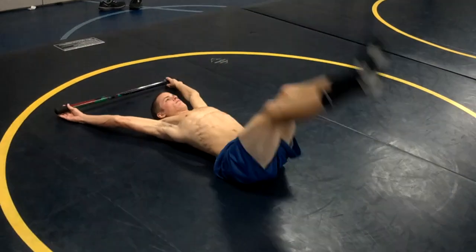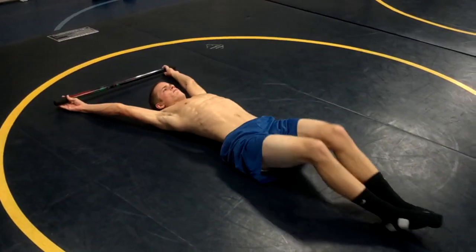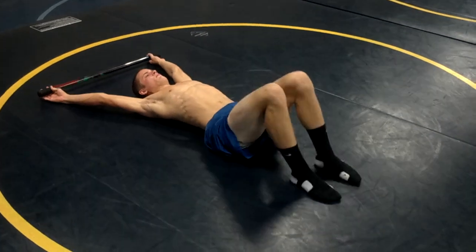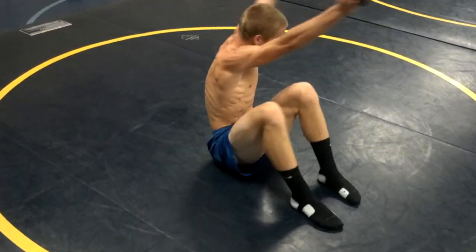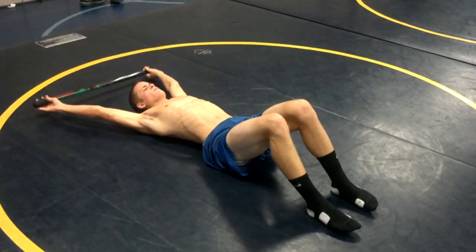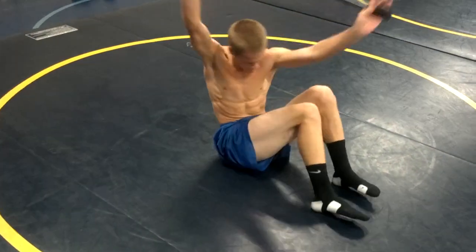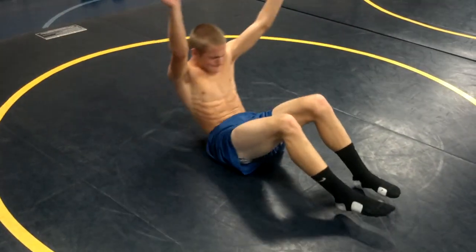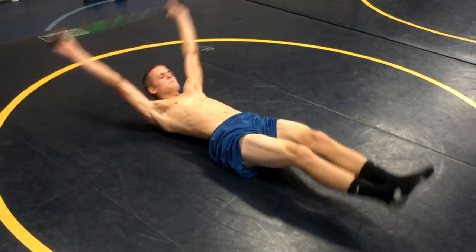Do a long gait with the palo. The palo runners. The palo reach crunch with a twist. Keep ups.